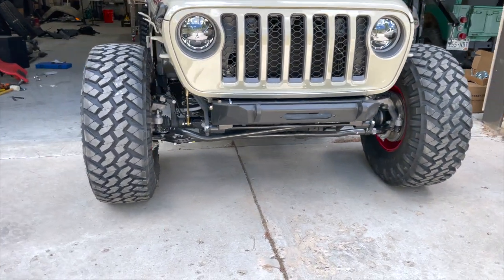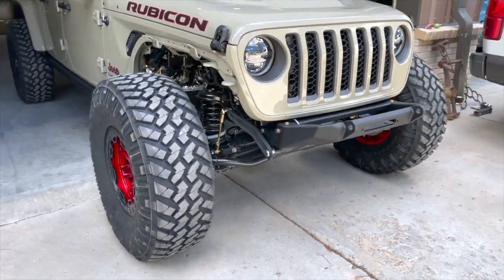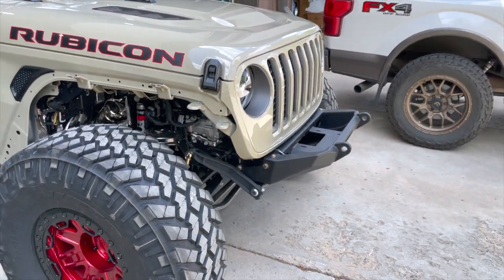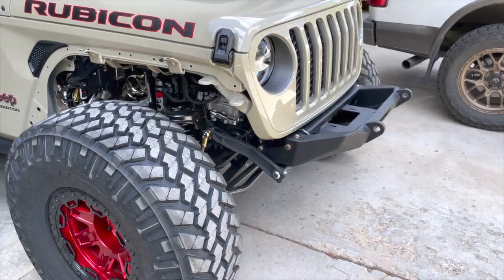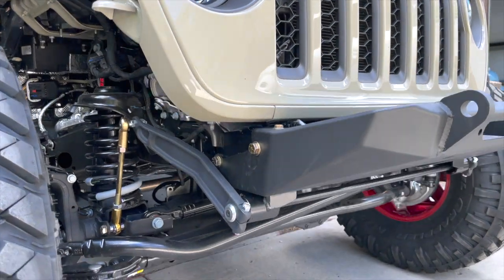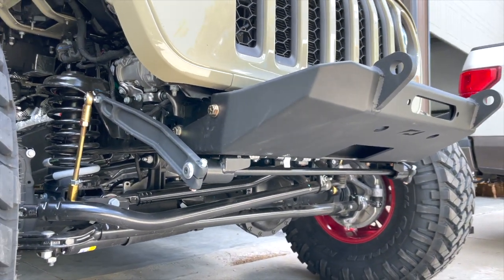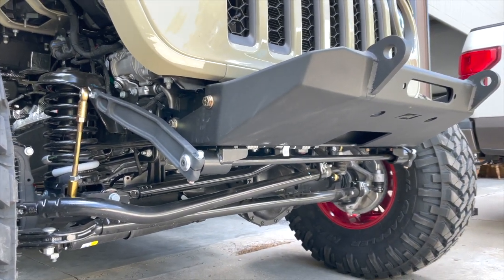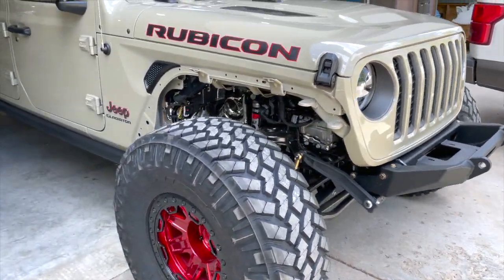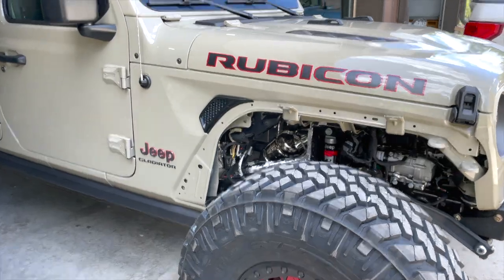I'll get a winch in it eventually — I'm trying not to spend too much money all at once, so I'm just getting all the generic stuff on and then I'll put a winch on there later. I also have an anti-rock sway bar for it. I can't use the factory Rubicon one and I wasn't going to put a generic one on there, so I figured why not put this one on.